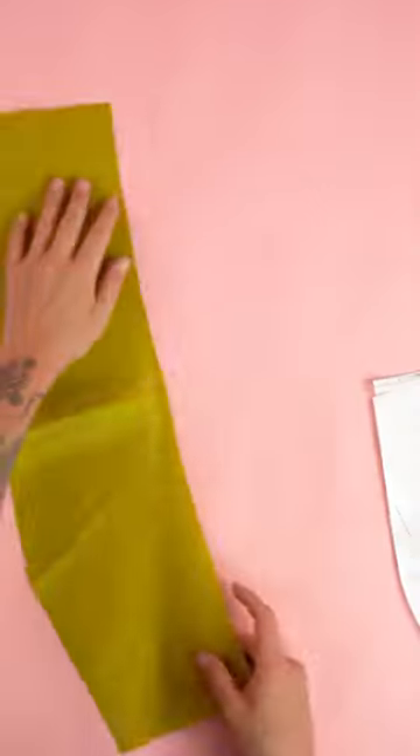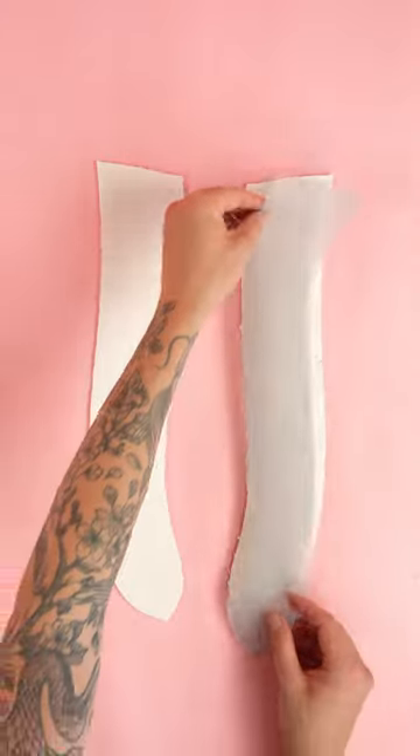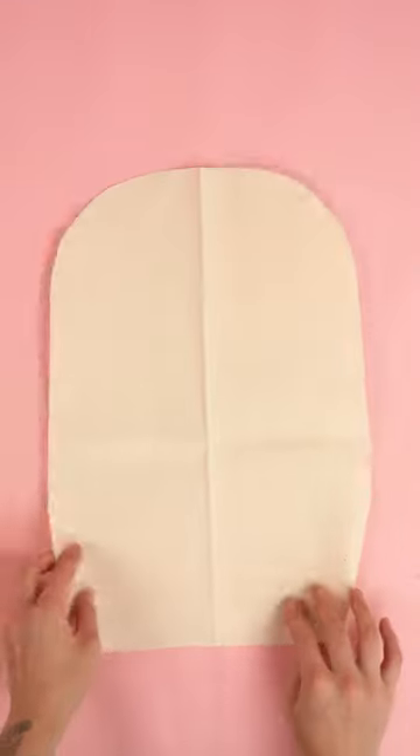After sewing, add the bottom lining panel to the complete top and bottom side panel. Locate the strap panels and stitch the outside edge. Next, locate the main back panel.